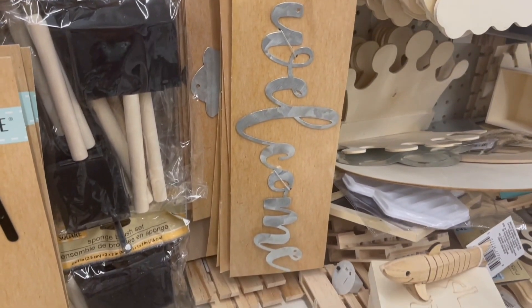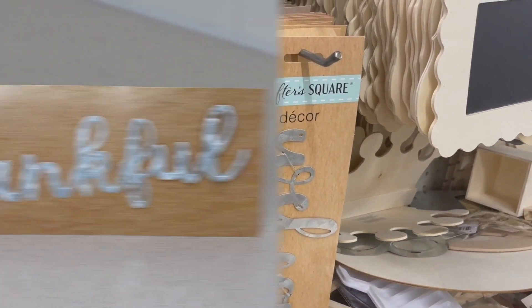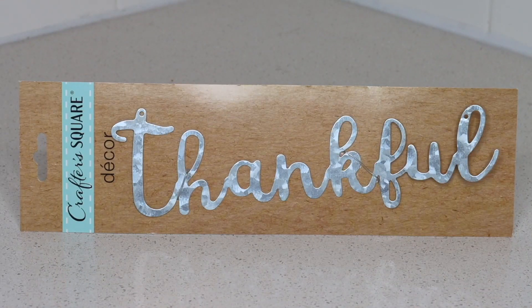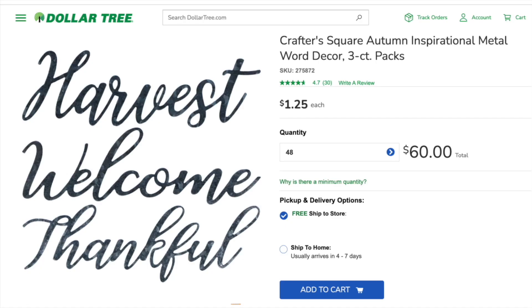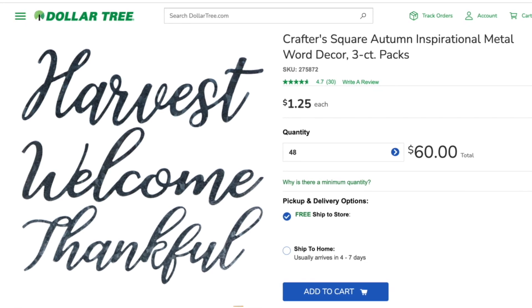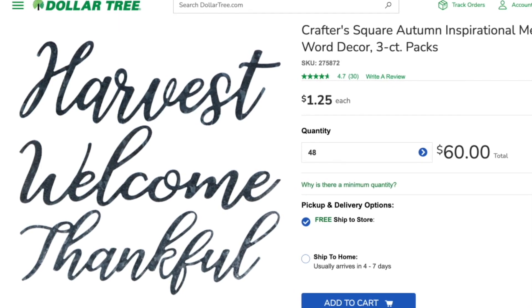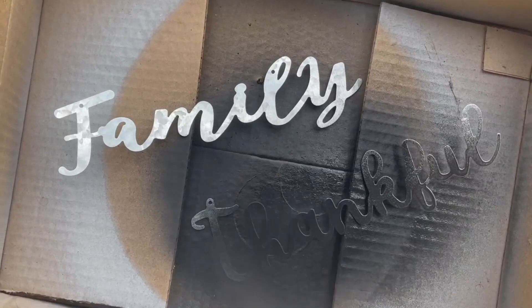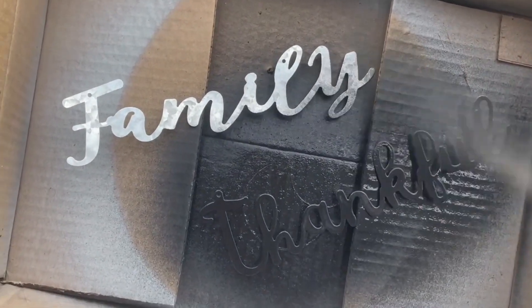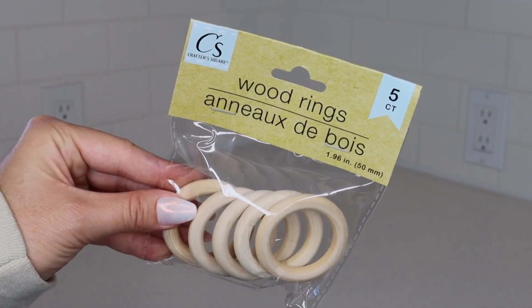When it comes to making a quick and festive dinner setting, head over to Dollar Tree's craft section and grab some of these metal words. I picked up one that says 'thankful' and another that says 'family.' Or if you're looking for an even better deal, be on the lookout for a pack of three metal words — they are just a little bit smaller, but they definitely work for this DIY too. The step is optional, but I'm going to spray paint them black.